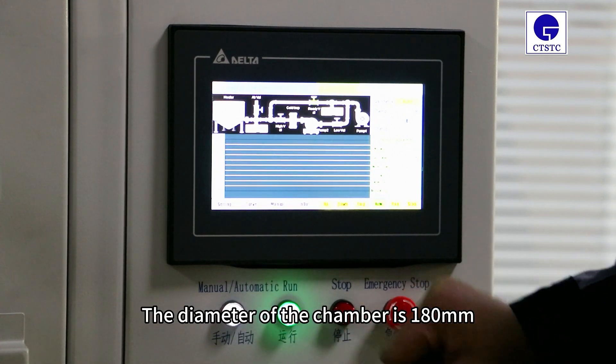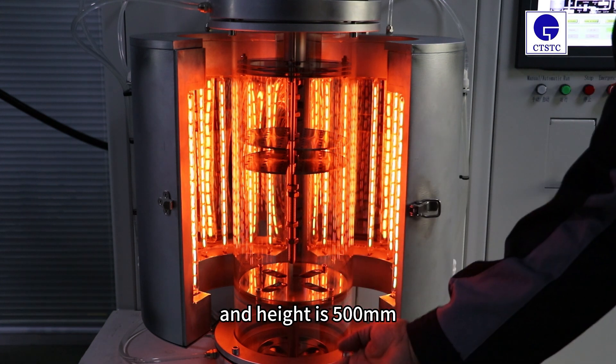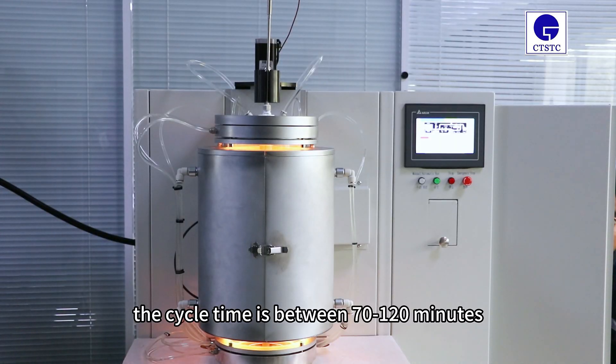The diameter of the chamber is 180 mm and the height is 500 mm. Once loaded, the cycle time is between 70 to 120 minutes.